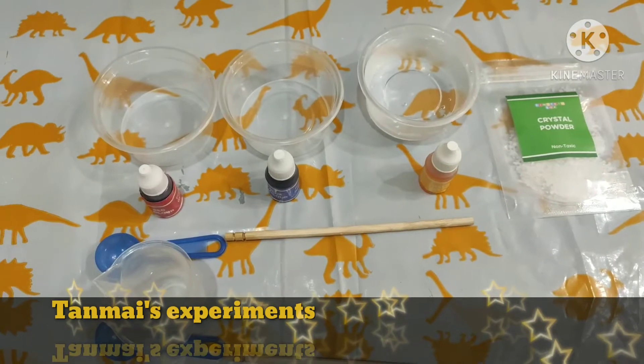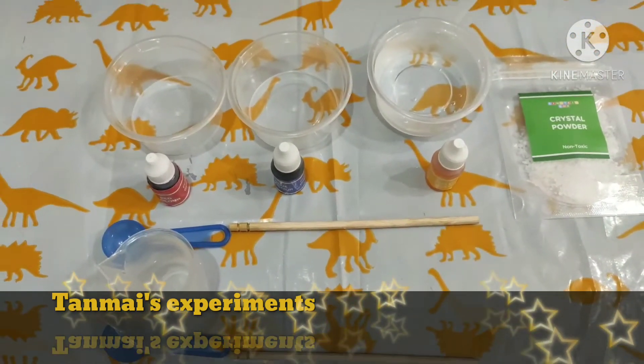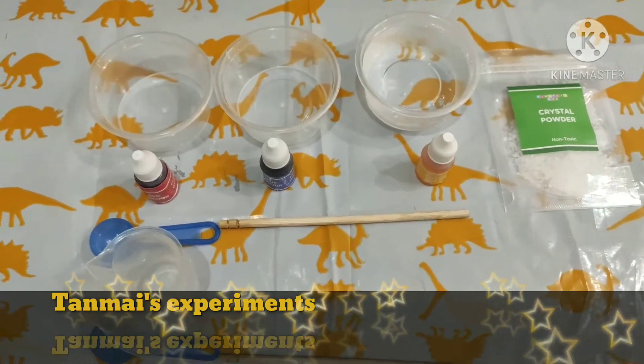Hello friends, welcome back to our channel Tanmai's Experiments. In today's video, we are going to make colorful jewels.